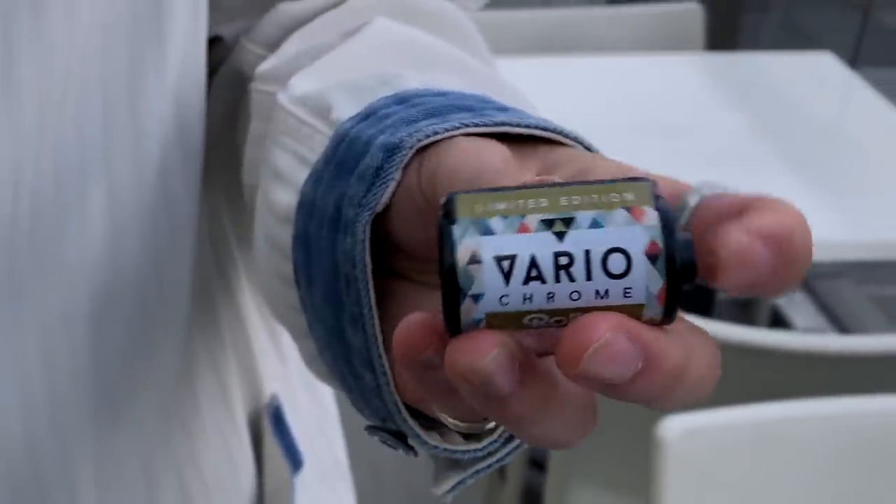Hey guys, this is Ulysses. Thank you again for watching this video, and thank you to Bellamy's channel — the JCH channel — for letting me be here. Today we have another video for the film report series, and today we're going to be shooting with Rollei's Variochrome. This is actually a slide film; it is limited edition, and apparently no one really knows what it is.